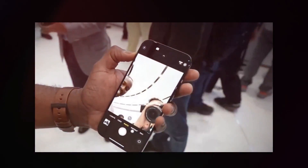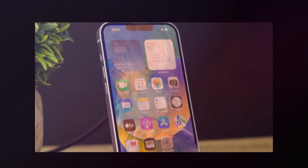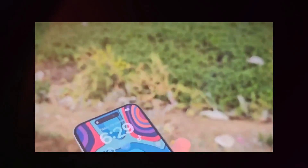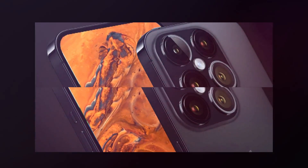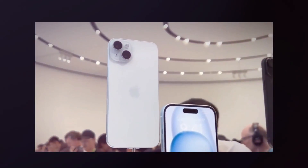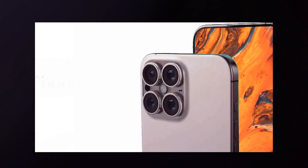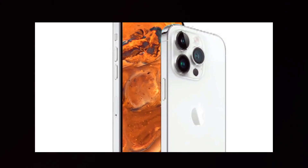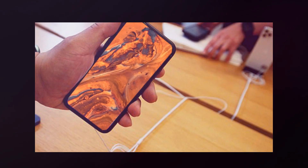The iPhone 16 Pro now features a 6.3-inch 120Hz LTPO OLED display with a higher aspect ratio and ceramic shield 3. It has the new Dynamic Island hiding the 12-megapixel selfie camera and Face ID sensors. The back camera setup includes a 48-megapixel main camera, a 48-megapixel ultra-wide, and a 12-megapixel tetraprism camera with 5x optical zoom. It is powered by the A18 Pro chipset with 8GB of RAM and up to 1TB of storage, a 3,450mAh battery with anticipated fast charging improvements, and supports 5G, Bluetooth 5.3, and Wi-Fi 7. It arrives with iOS 18 and is estimated to start at roughly $1,100 in September 2024.